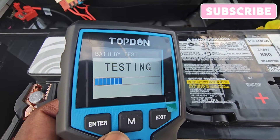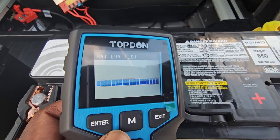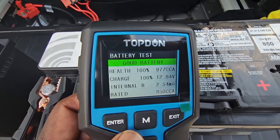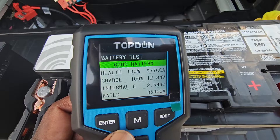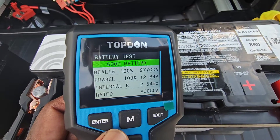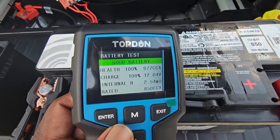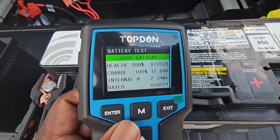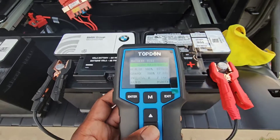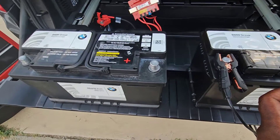Now it's going to do a test, and after the test it's going to display the results. Good battery! It doesn't say good charge, it actually says good battery. The health is 100%, and the cold cranking amps is 977. The charge is 100% at 12.84 volts. The internal resistance is 2.54 ohms. This battery is rated at 850 cold cranking amps, and now you know the difference between a good battery and one that has charging issues.